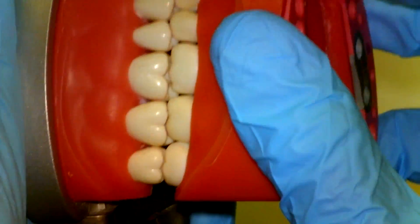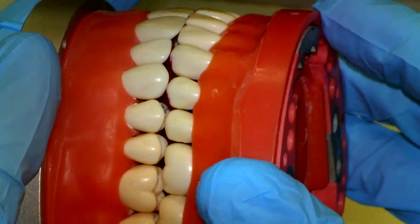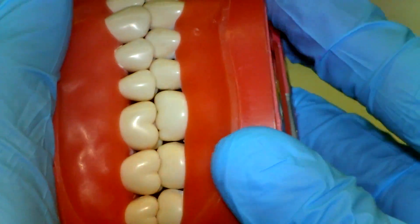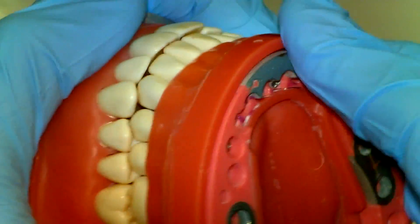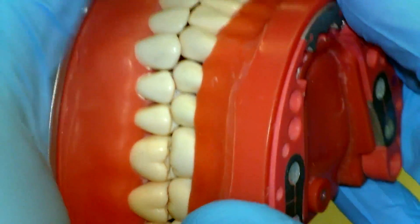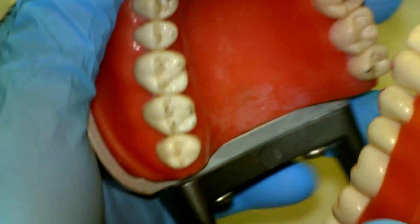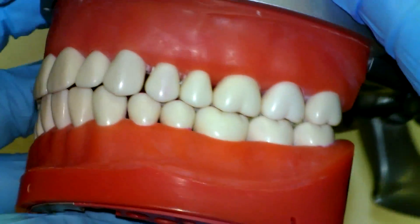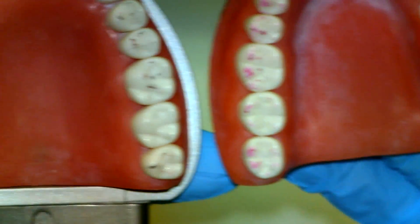Another test you can do is remove the lower member and hand articulate it to your maxillary cast to see if there's any rock as you wiggle it back and forth. This is a pretty solid and stable occlusion — there's only one way in which these teeth fit together; it's not sliding or moving around. When you have something well calibrated like that, we know we've accomplished our goal and have a stable occlusion. Going around one more time, we've got plenty of marks everywhere.